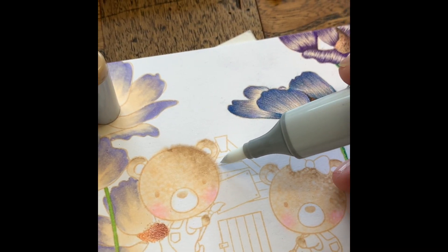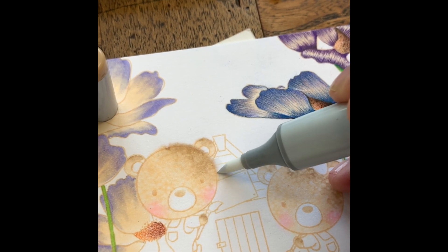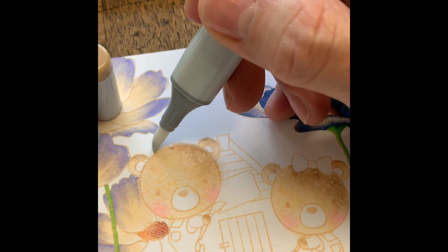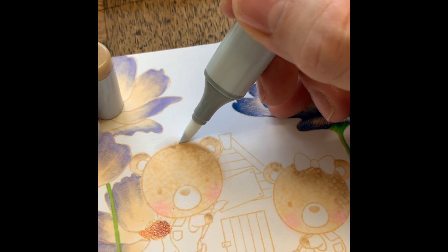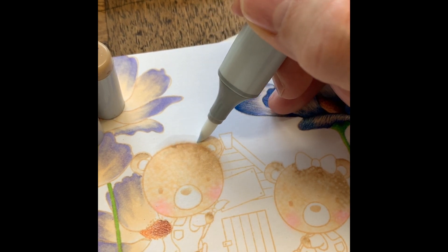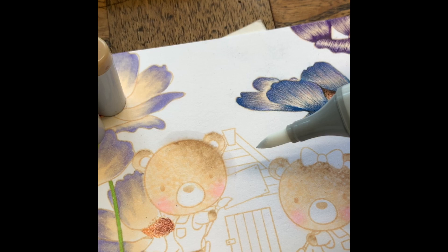Now I have some Copic blending solution on my rag and I'm holding it on the bear — one, two, three, lift — and then you get all that great texture. If you have a heat gun, set it; I didn't, so I'm just touching up the ends with my zero blender here, just to get rid of and shape up the lines.